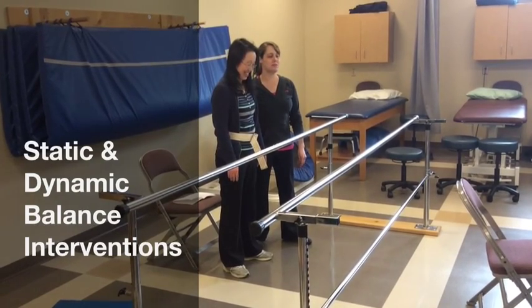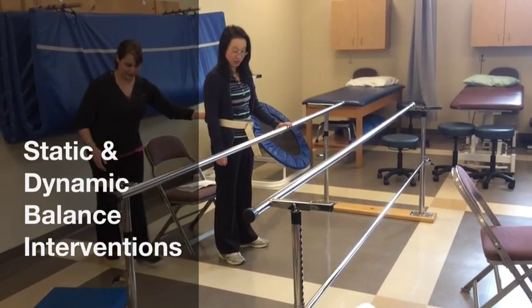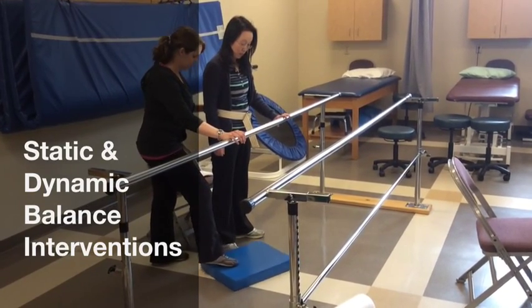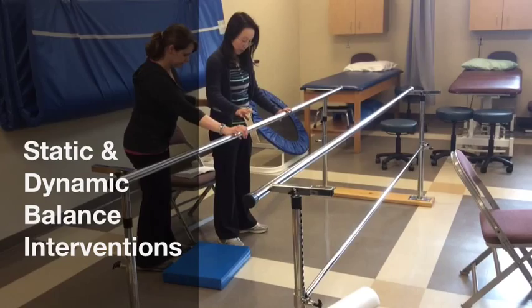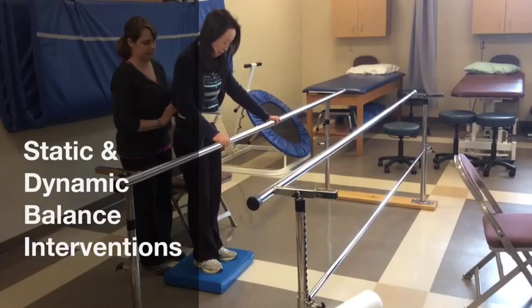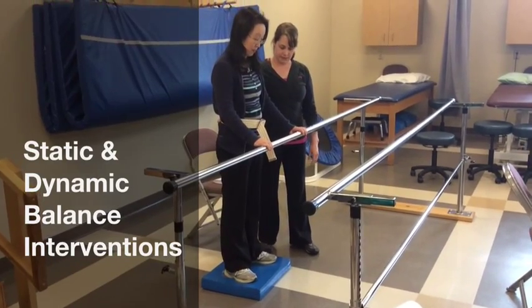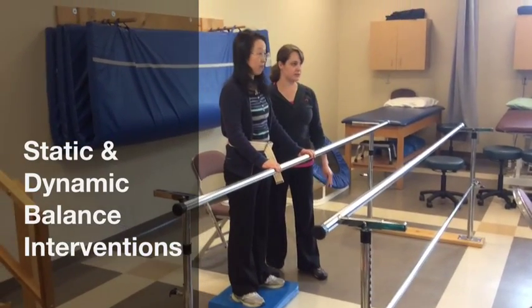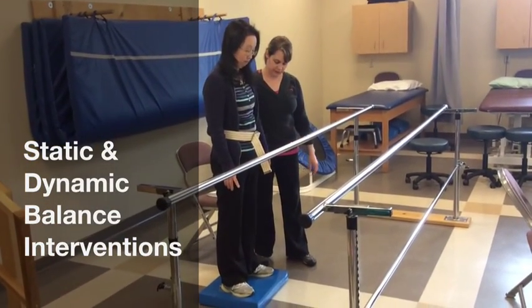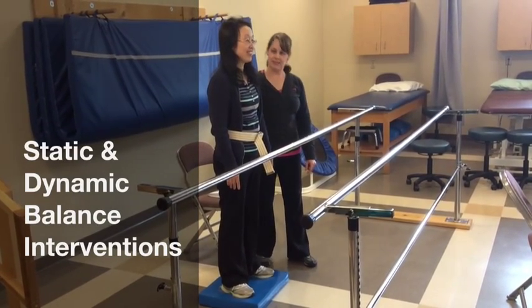And then that foam pad is back there — obviously I'd already have it set up. I'd like you to stand up on this one. Just do a little side step. I'm actually right here. Keep a hold of that bar. This is just a little bit of an unstable surface — stability, ankle stabilizers are working. Look up. Everybody looks down at their feet. Your feet aren't going anywhere.